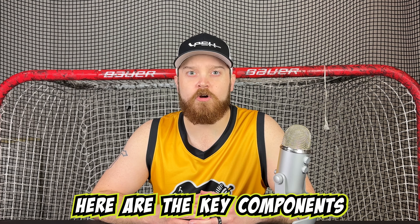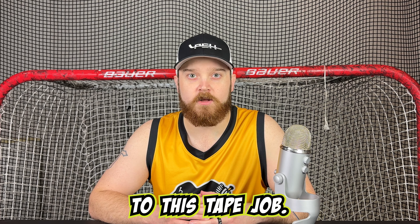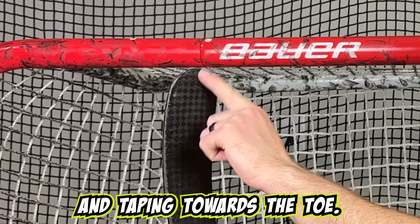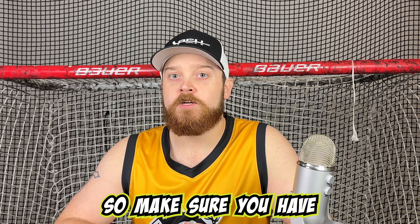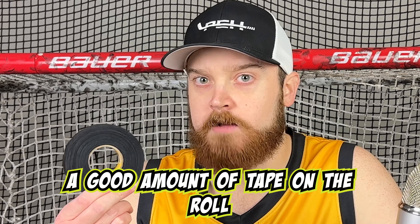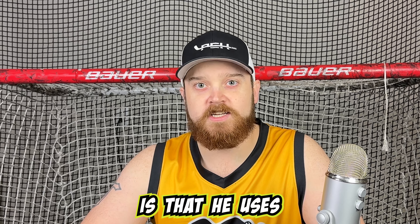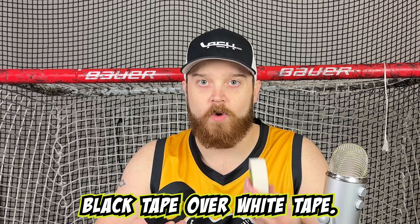Before we put this together, here are the key components to this tape job. First, we'll be starting from the heel of the blade and taping towards the toe. Second, Sidney Crosby overlaps the tape quite a bit, so make sure you have a good amount of tape on the roll before you begin. The third and final component is that he uses black tape over white tape.